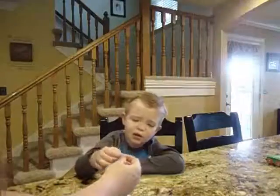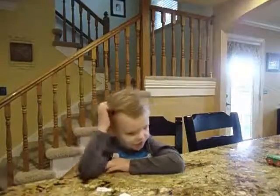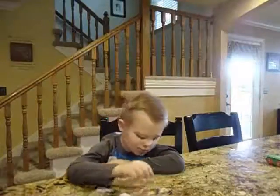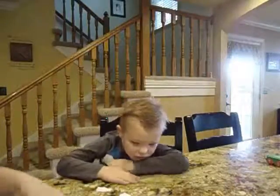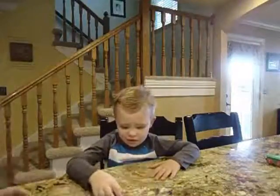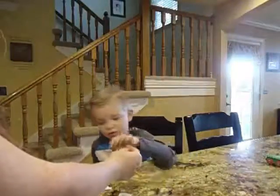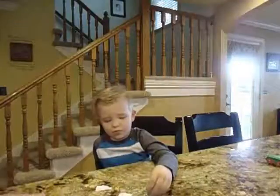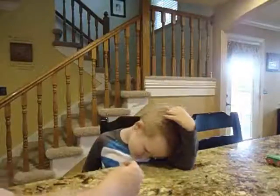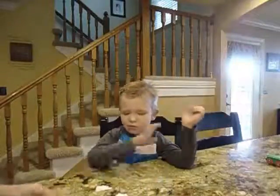What does that say? Four. Good job, and you match four with four. This says you. Match you with you. You. What does this one say? Is. Match is with is. What does this one say? You. Match you with you. You are doing awesome. This says is. Match is with is. Is. Good job.